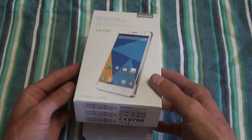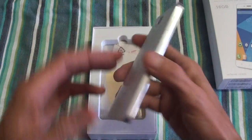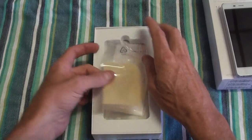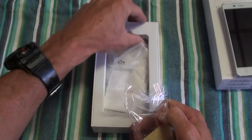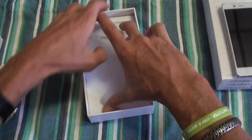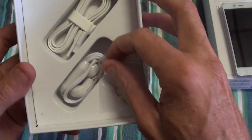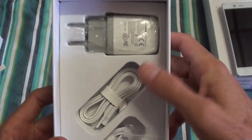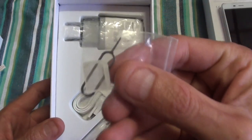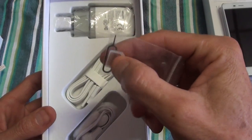So let's get into the phone and what you're getting. Inside the box you get your phone, and it comes with a plastic case. Then you get a free screen protector, user manual, and underneath that you get your headphones, a USB cable for syncing with your PC or charging, and your charger. You also get the SIM remover and a SIM adapter.